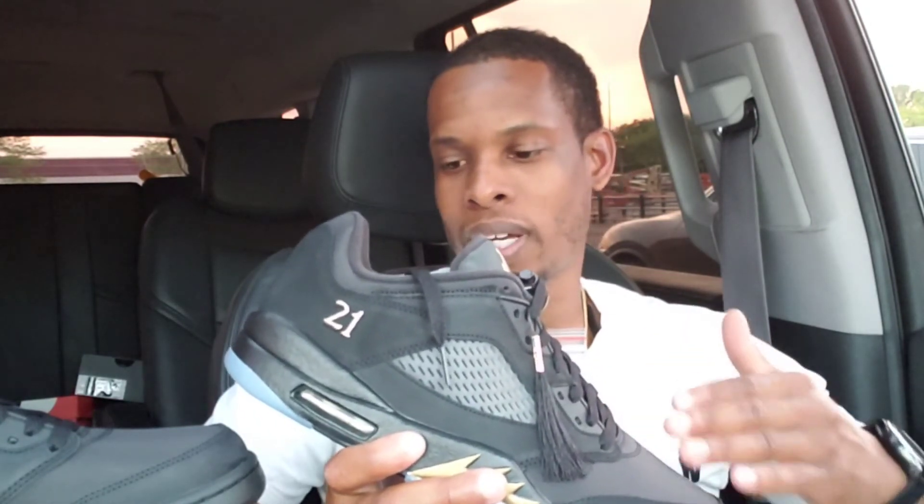There you have it y'all — let me know what y'all think about these Jordan 5 Low Wings Class of 2020 to 2021. I think that was a dope concept for Jordan Brand. Shout out to all the graduates — a lot of people got children that graduated and they opened up and allowed the kids to have proms and things like that. Leave a comment, hit that like button, the notification bell, subscribe to the channel, and until next time, stay safe, stay blessed.